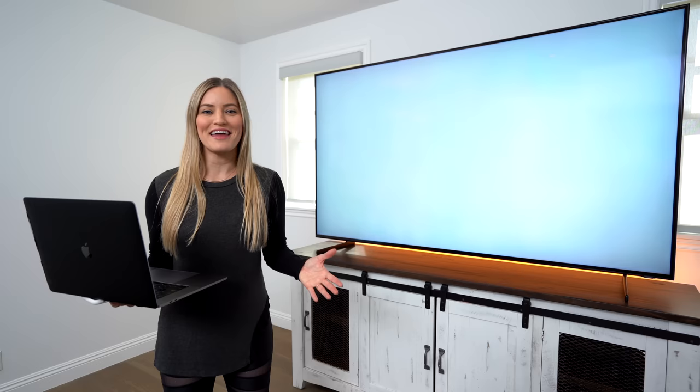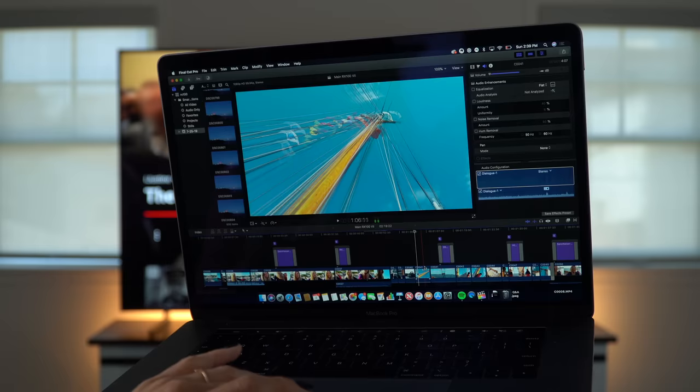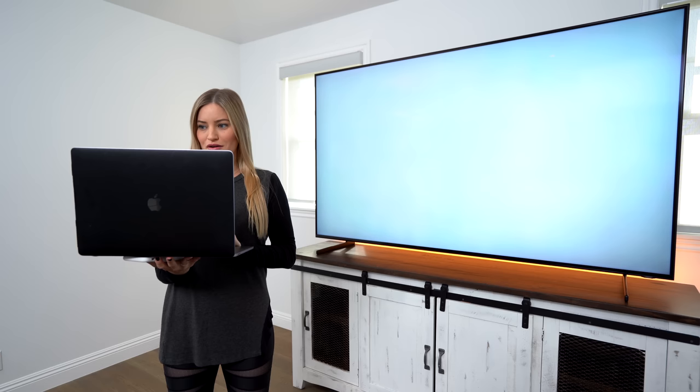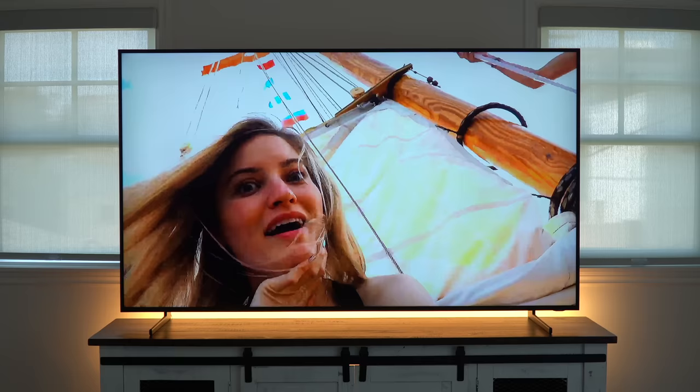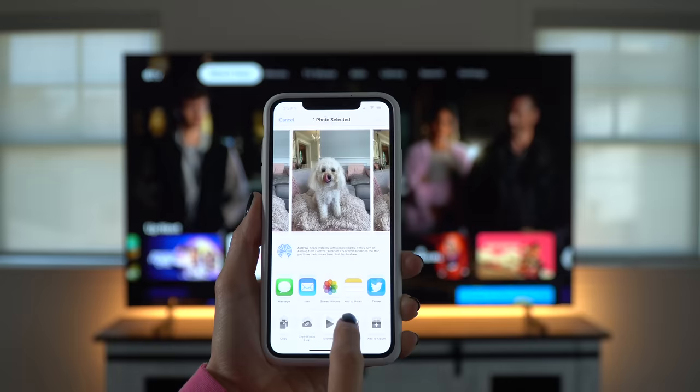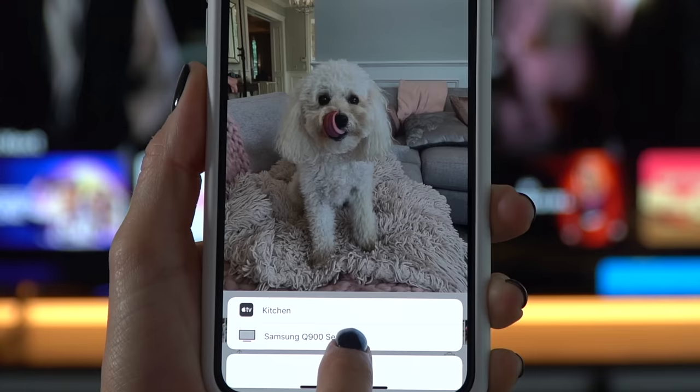Anytime I'm done editing a video, I love to see what it looks like on a television. And now this is so easy to do because with AirPlay 2, all I have to do is export my video and then I'm just going to share it using AirPlay 2 — and like magic, it's on your TV. AirPlay 2 support isn't just in this TV; it is available as a firmware upgrade to 2018 Samsung Smart TVs.